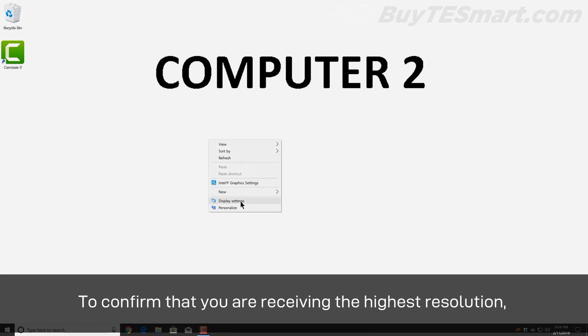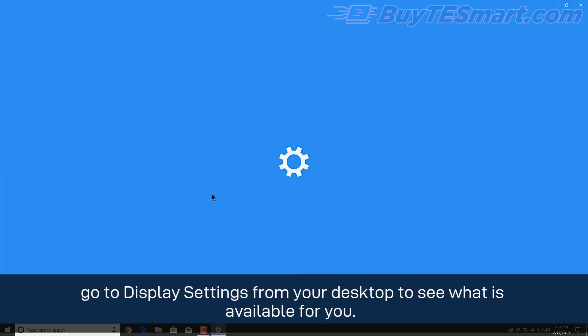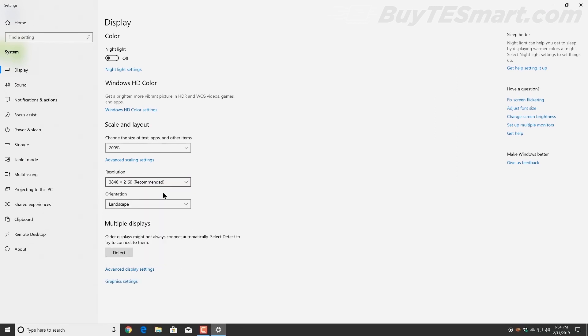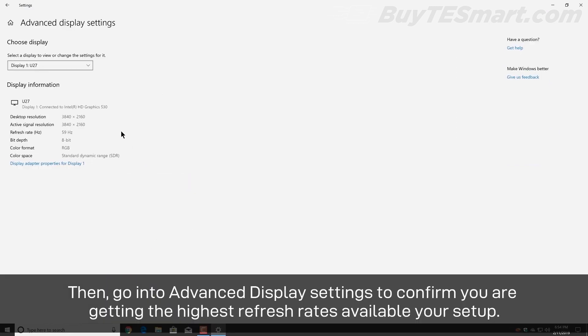To confirm that you are receiving the highest resolution, go to the display settings from your desktop to see what is available for you. Then, go into advanced display settings to confirm you are getting the highest refresh rates available for your setup.